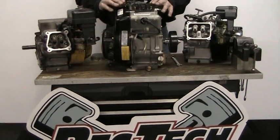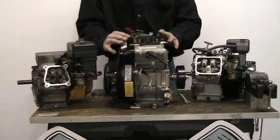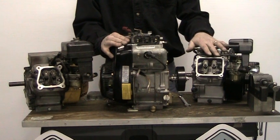We're making this video to answer a commonly asked question that we get on a daily basis: how do I find top dead center on my small snowmobile engine? The Skadoo engine, the Polaris engine, and the Articat engine.